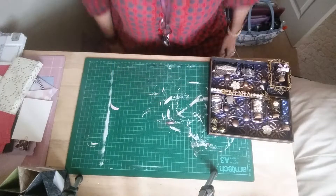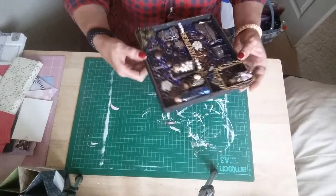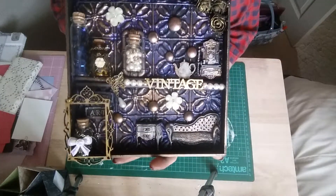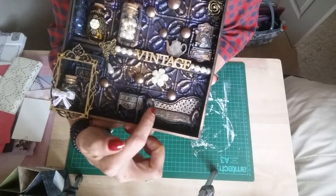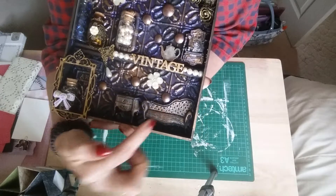Hi guys, I've just come on today to share with you a project that I've finished. It's a shadow box and as you can see it's called Vintage. I've used some Prima moldings here and here.